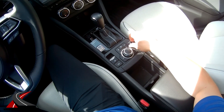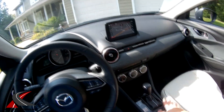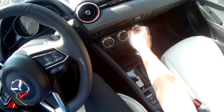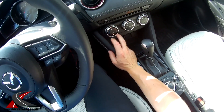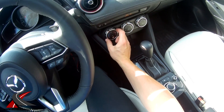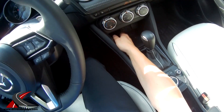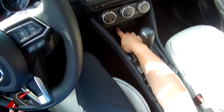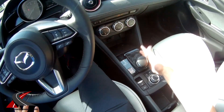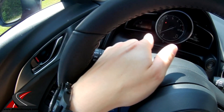You've got a volume knob here — push it to quickly mute. Not a bad location. It has single-zone automatic climate control with temperature settings in one-degree increments. There's a 12-volt power outlet, a couple of USB ports, an auxiliary input, and an SD card slot for the navigation system. There's also a switch for sport mode. You can flip the shifter down into drive and then over to manual mode to shift yourself, and the gears are displayed on screen.